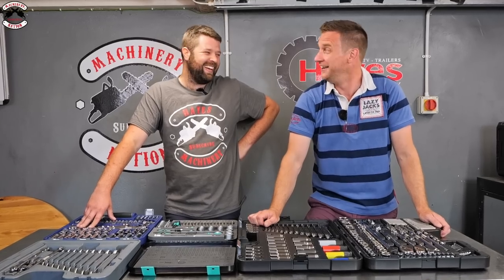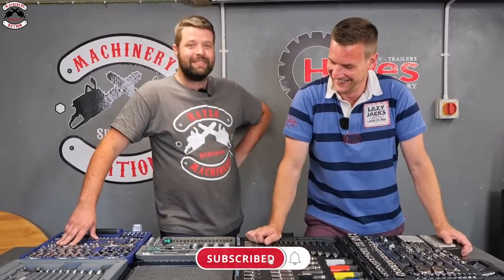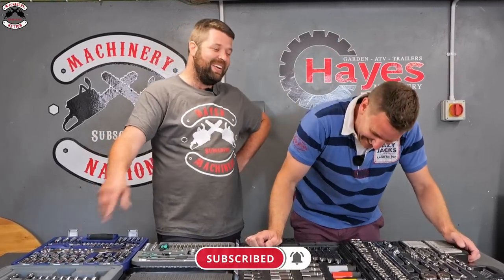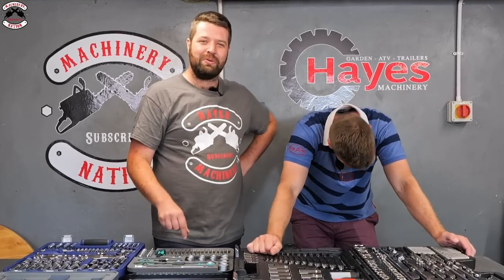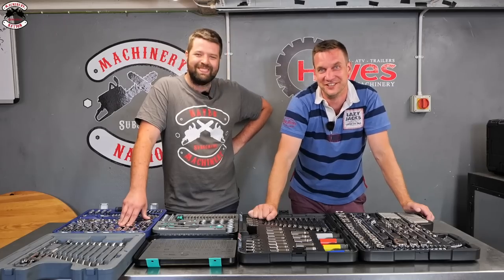Please consider subscribing and we hope you enjoyed this video. If there are any more comparisons you'd like us to do, drop a comment below. James will be back with us soon to round things up.